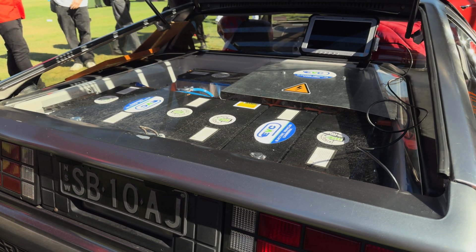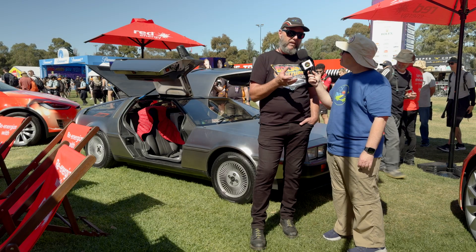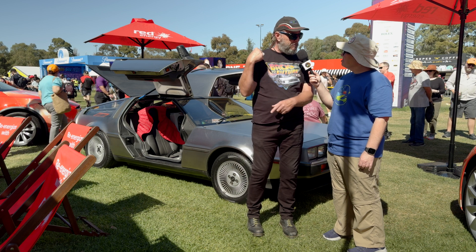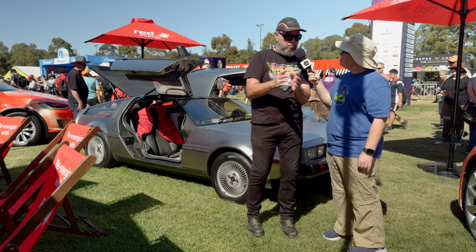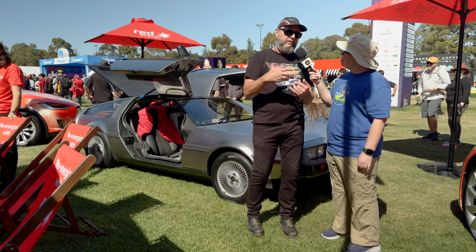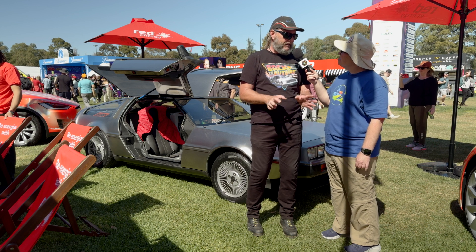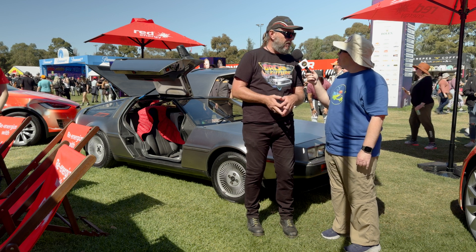We've used about 300 volts worth of batteries. Those batteries will probably give us somewhere between 100 and 150 kilowatts. We debated about putting them in the front and in the back, and it ended up being about 200 kilos heavier to put them in the back. So we just went, look, let's get them all in the back, keep it simple, get it all done, and get the car so we can bring it to events like this.